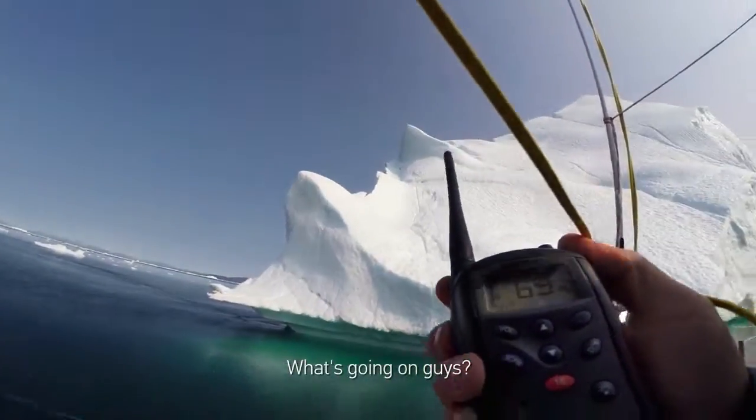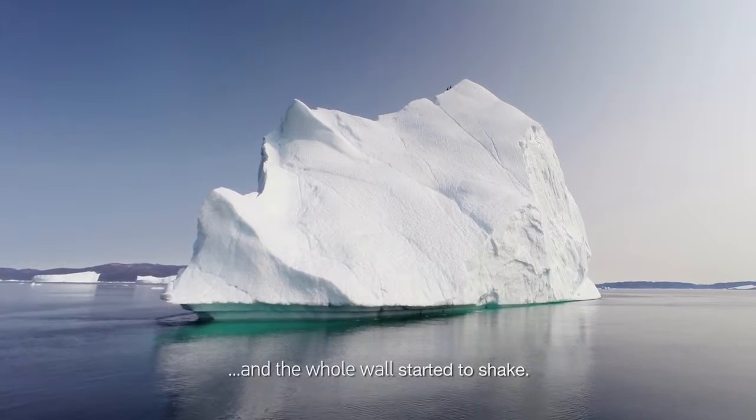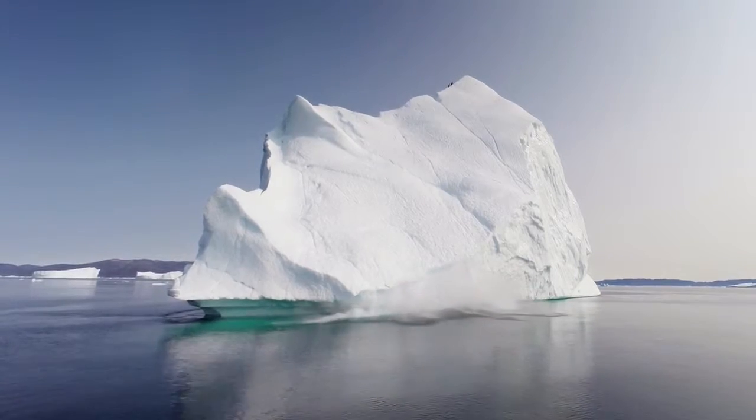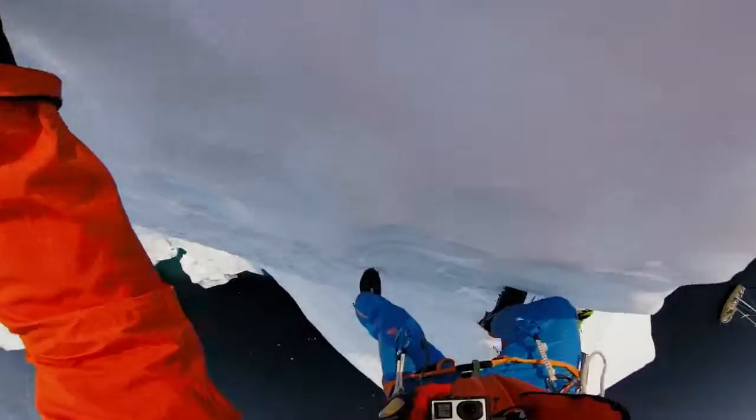What's going on guys? I put my eyes in and the whole wall started to shake.